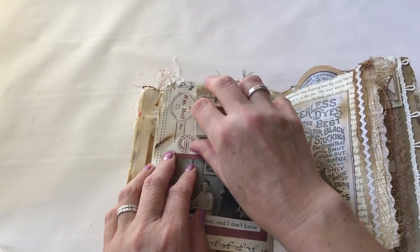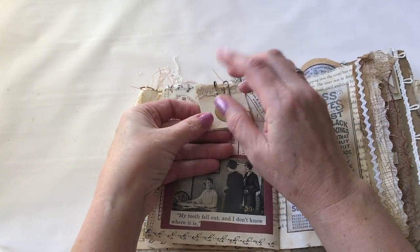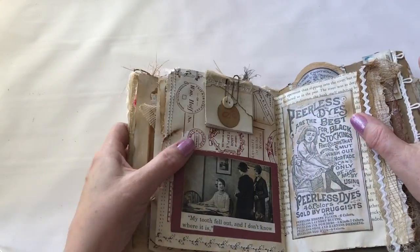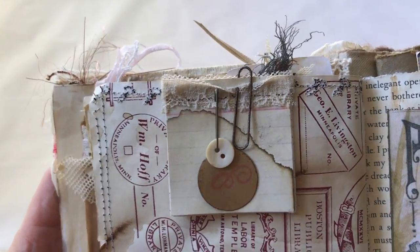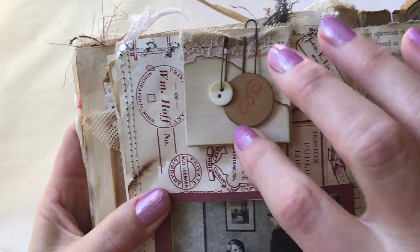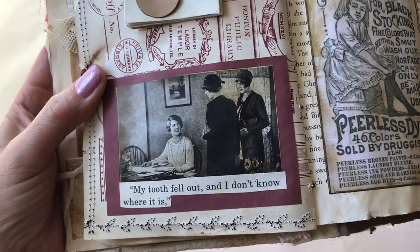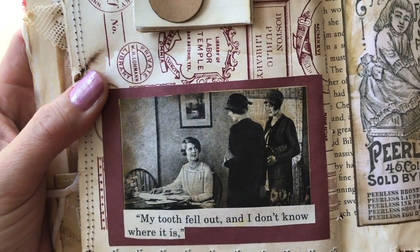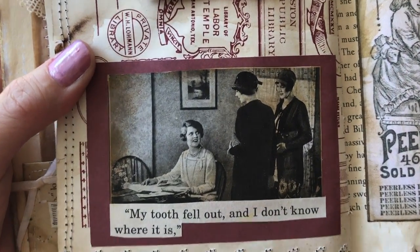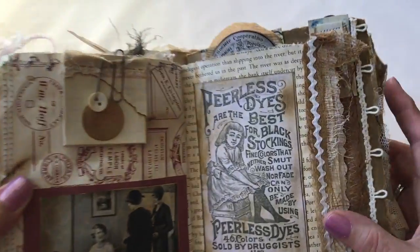When I had a lot of scraps I would just simply stack them up — just pieces that were cut from doing this and other projects — and sew along the top with a little piece of lace, then add a pin, a button, and a little tag. I also like to take old-timey pictures and add text from a different source to make it look like they're saying it. I believe this was from a children's book, so I thought that was kind of cute.